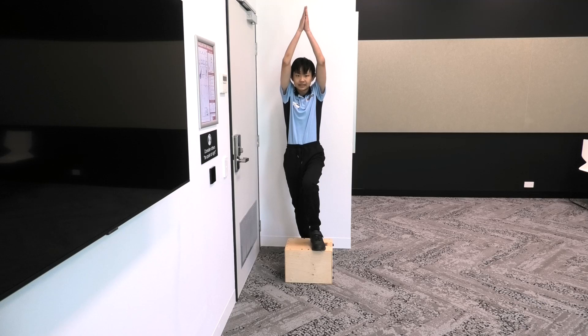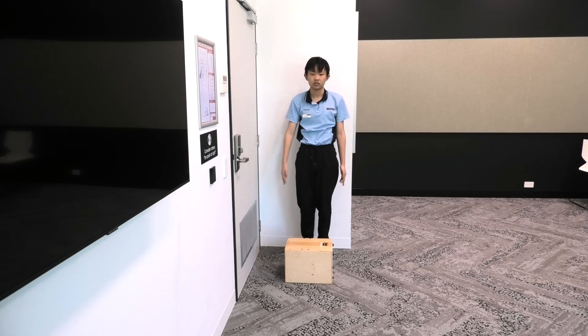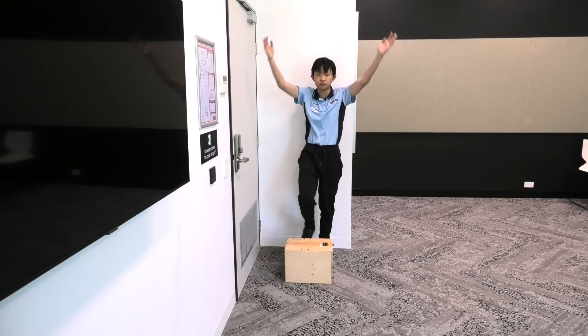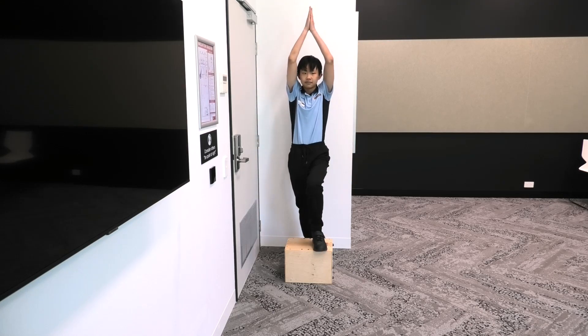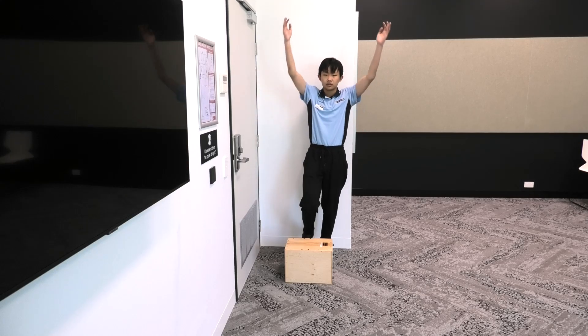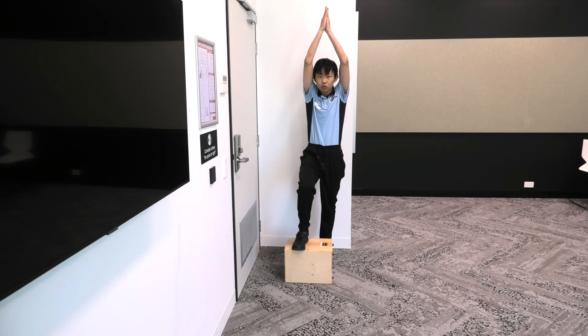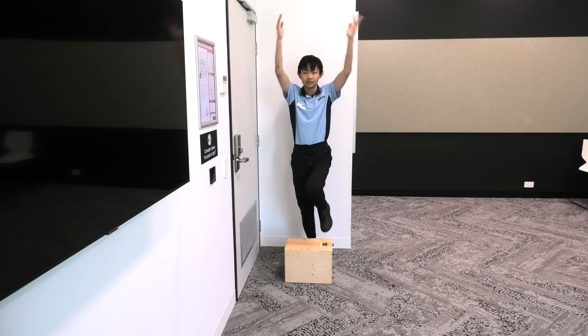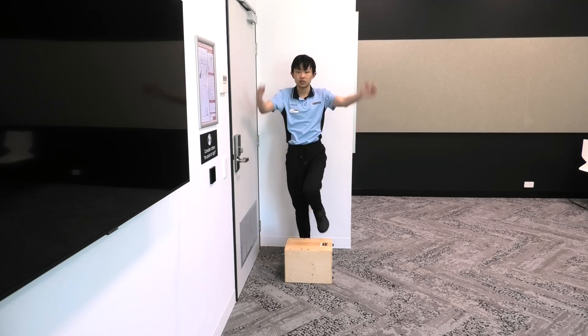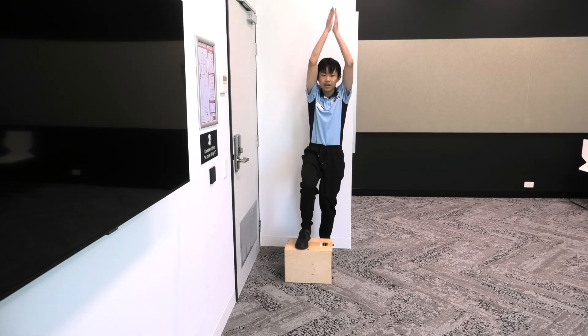We're going to do the third step, fourth step, fifth step. Now we're going to do the steps a bit quicker: six, seven, eight, nine, and ten.